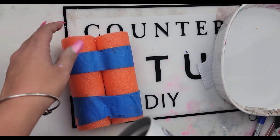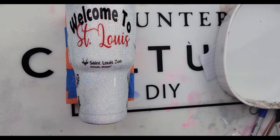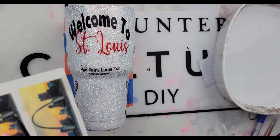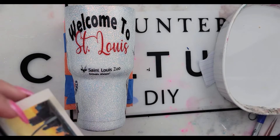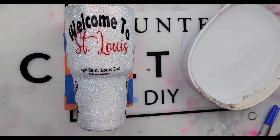I want to try to fit as many tips, tricks, and knowledge into one little video as possible. I also want to talk about this design. First things first, I want to talk about the design I'm doing — Welcome to St. Louis. For anybody that doesn't know me, that's where I'm from. That's where I live, St. Louis, Missouri. I have preached this over and over again — this is a business tip, a business advice to grow your business.